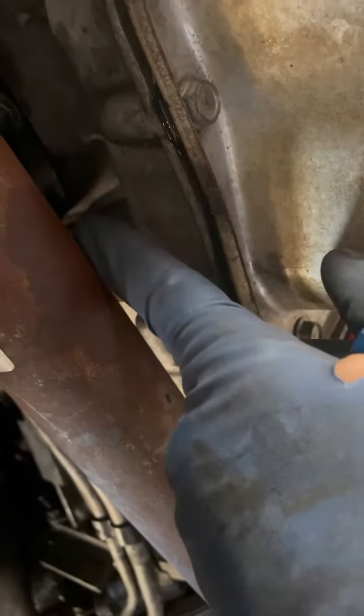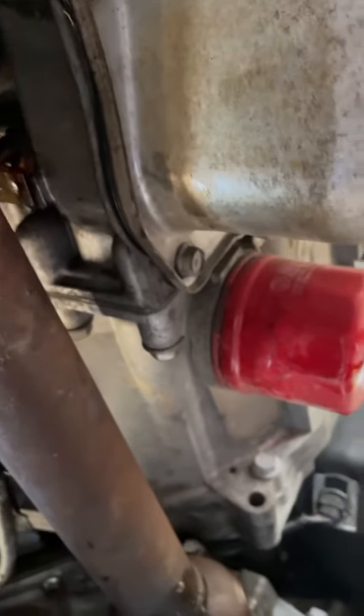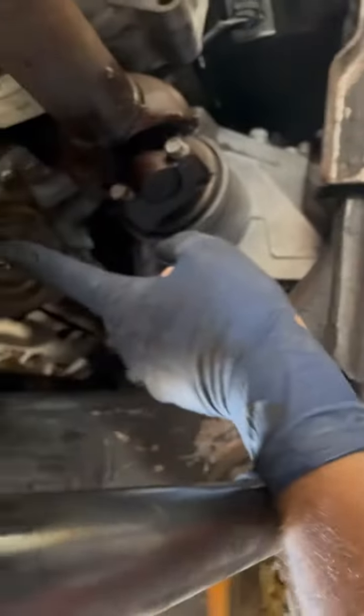So I have it ready right there. You can kind of see the tip there and then that plastic. Anyway, the plastic deal is this kind of opaque looking thing and the pipe is right there ready to go.